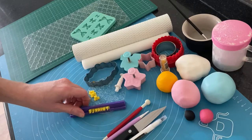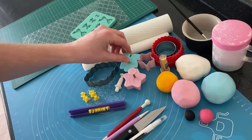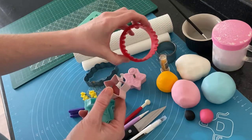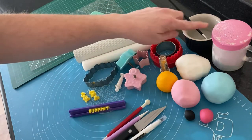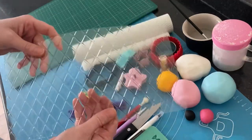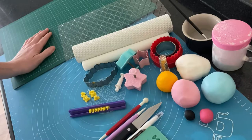I also have a mini letter stamp, a textured rolling pin, and a standard rolling pin, a variety of different shapes and size cutters, a few different size circle cutters, water and a paintbrush, some icing sugar to stop the fondant from sticking, a bow mold, an impression mat, and a spare mat just for me to rest my cupcake toppers on.